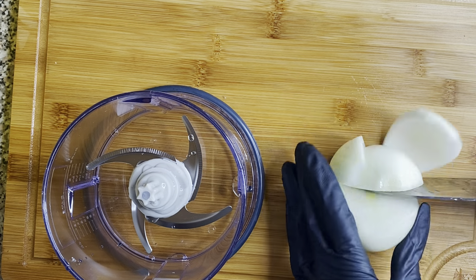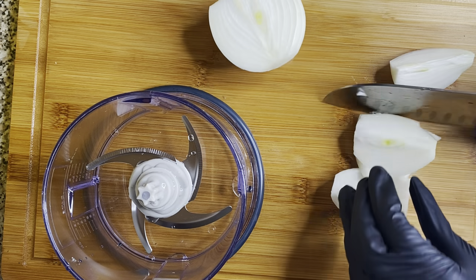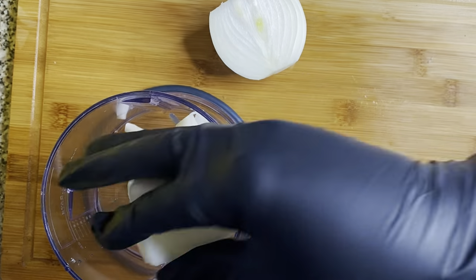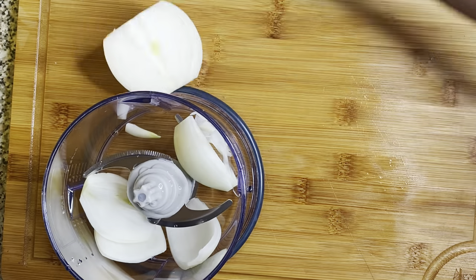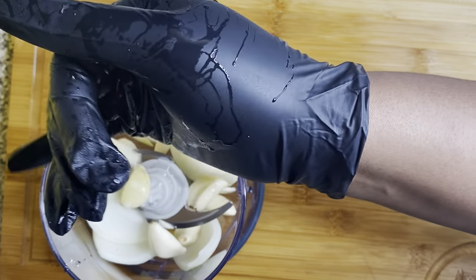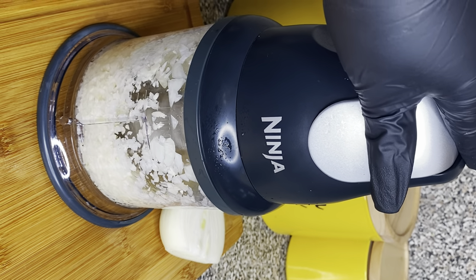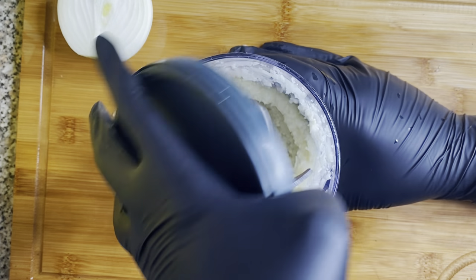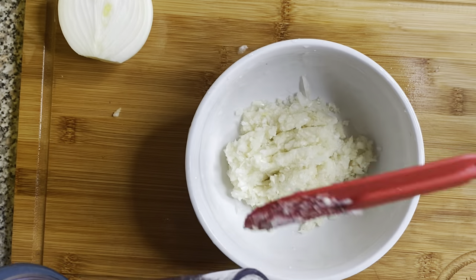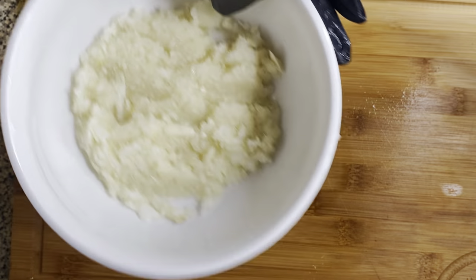So here I have an onion. I'm going to take one whole onion and chop it in half. I'm going to take half of that onion and put it inside of the food processor. Then I'm going to grab about 12 cloves of garlic and put them in there too, and blend it all together. If you don't have a food processor, you could just mince up a couple of garlic cloves and some onions. Then I'm going to put that on the side.